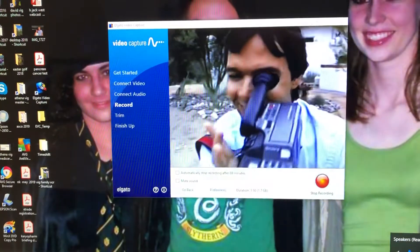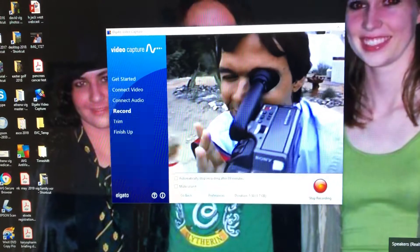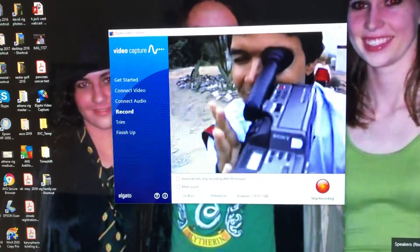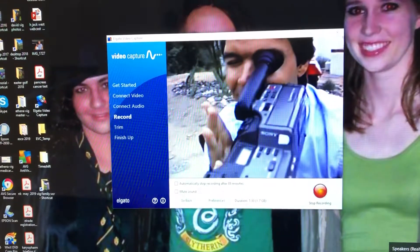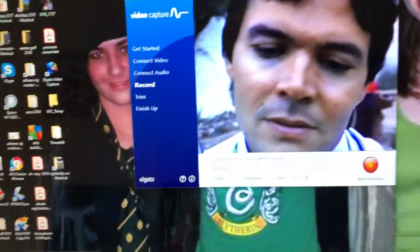And then you basically start recording. When you're done recording, you hit the little red button on the bottom right. You can trim it down a little bit if you want to, and you can save it as a file.